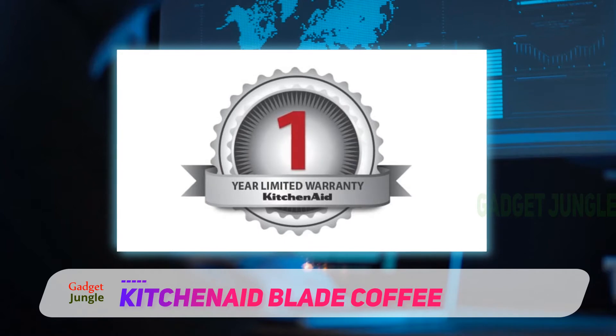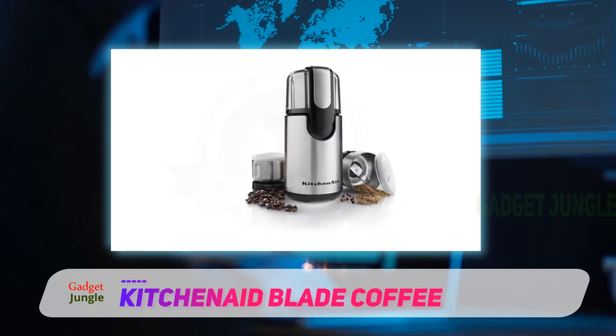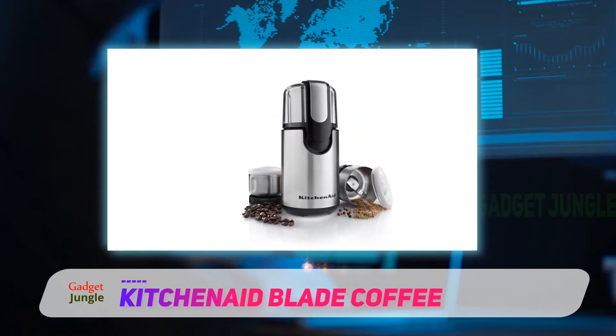There are also two storage lids, so if you grind more than you need, you can pop a lid on two of the bowls and save it in your pantry for later.